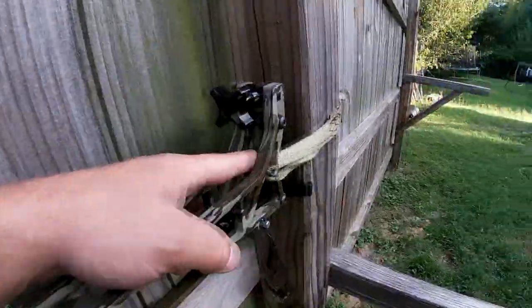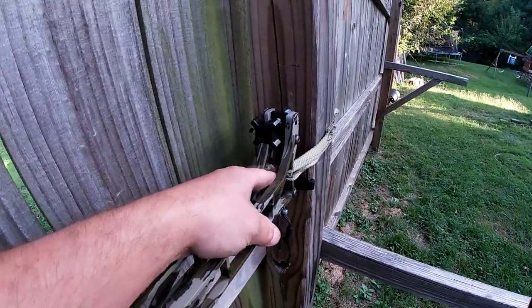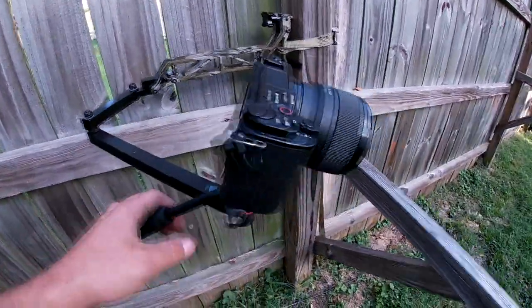And of course the option, whether you've got these two right here to use a cam buckle or you want the cam cleat in the middle. But as you guys can see, this is a slick camera arm.